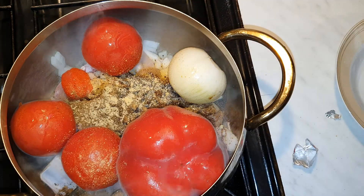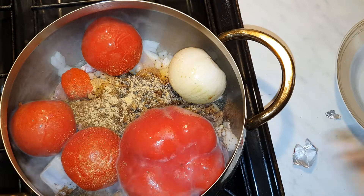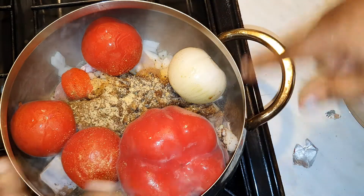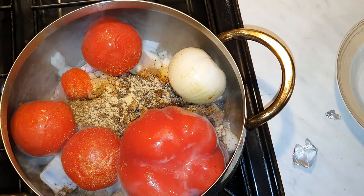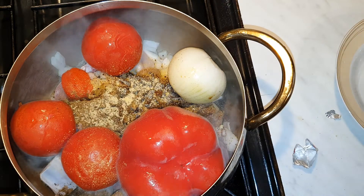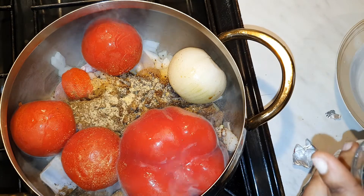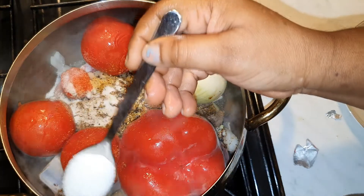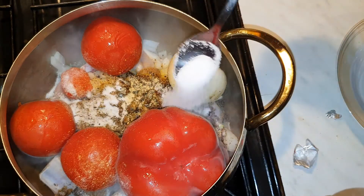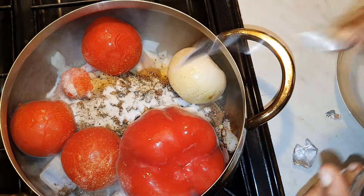I'm feeling lazy today, which I'm sure some of us do — that's why I've just put my bell pepper and tomatoes in directly. Normally I would have boiled them separately, but I'm feeling lazy. I'm gonna season with salt, and I've got a little beef in there as well.